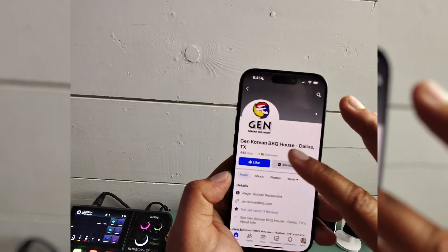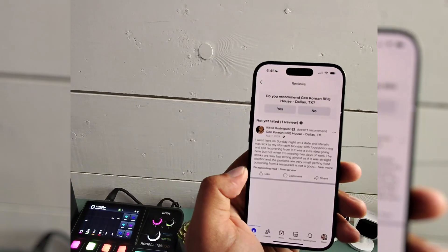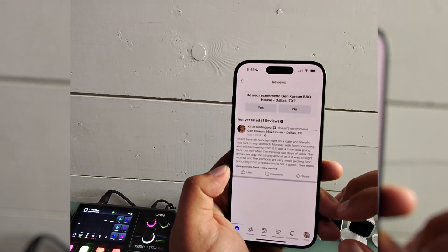I refresh this page and they're now showing one review instead of the two.